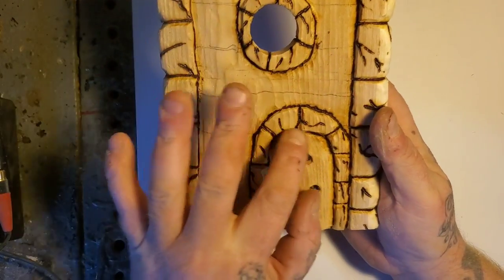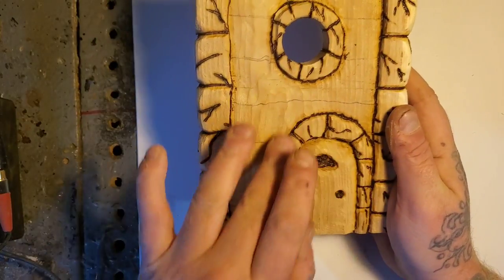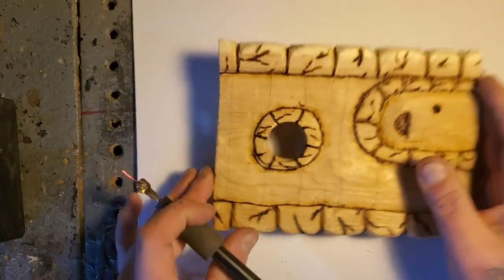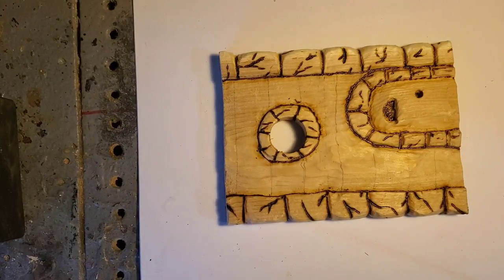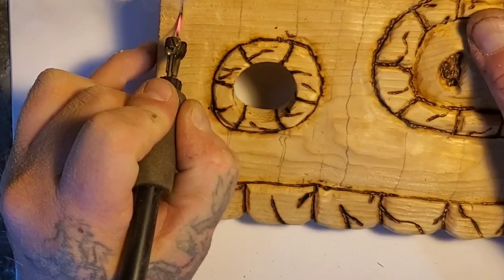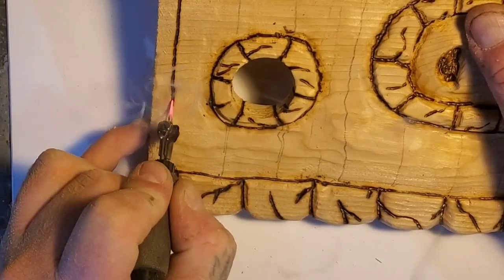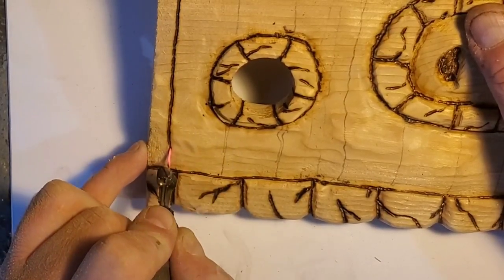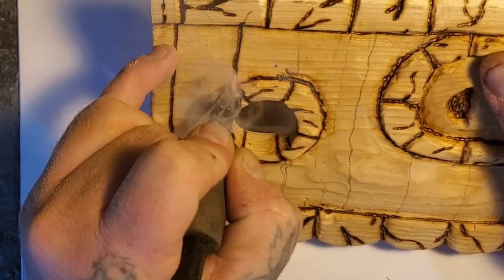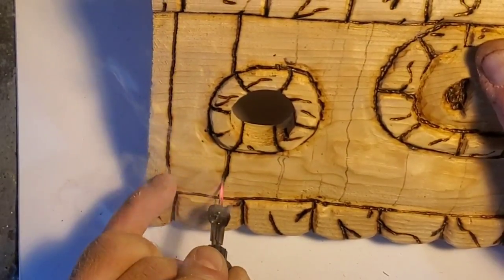I've got all the bricks burnt in — I put some extra textures on the bricks on the side just to make them look older, because I'm going to paint them white and gray. I'm not too sure what color I'm going to paint the door, but these are just going to be wood slots with old nails in them. It's your art piece, so spend as much time as you want on it. For me this is an outdoor birdhouse — it's going to get weathered, it's not perfect, it is what it is.